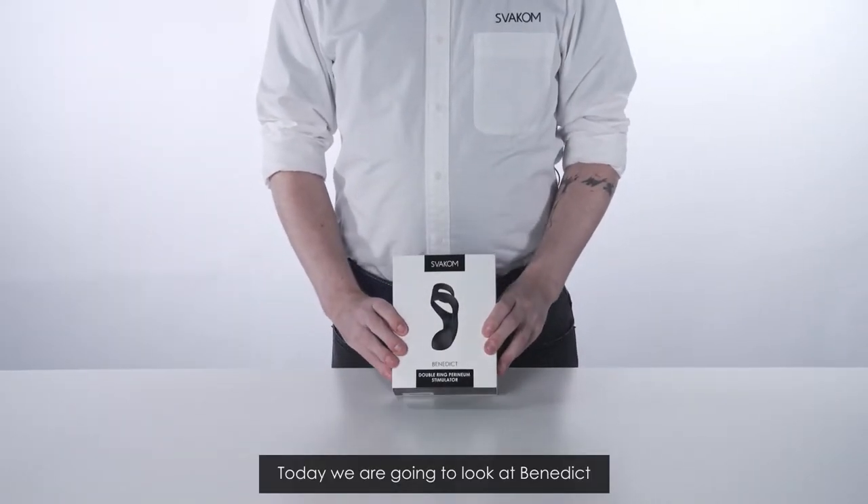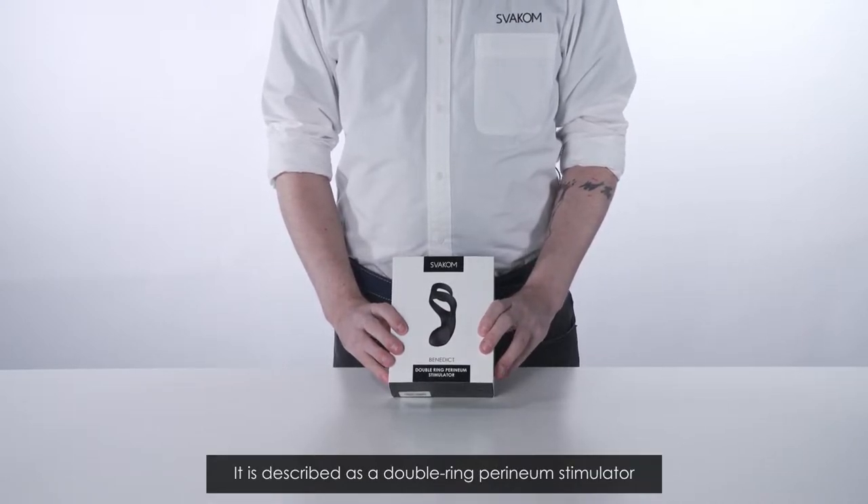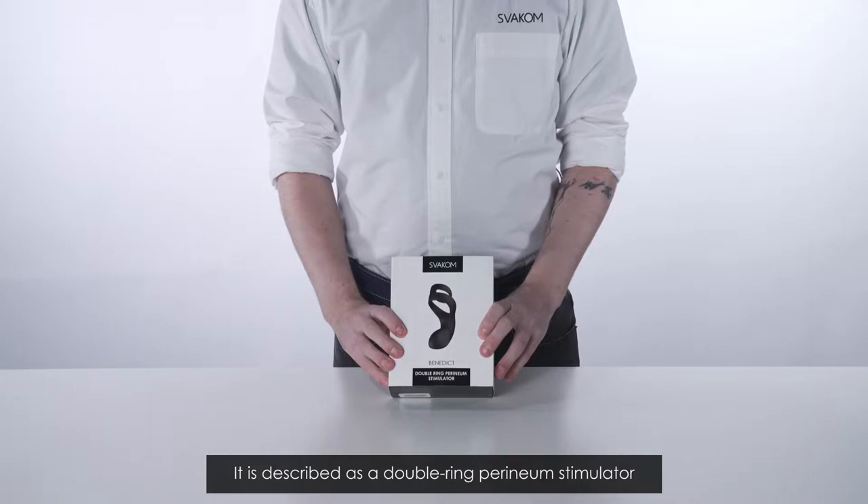Today we are going to look at Benedict, Svacom's latest product. It is described as a double ring perineum stimulator.